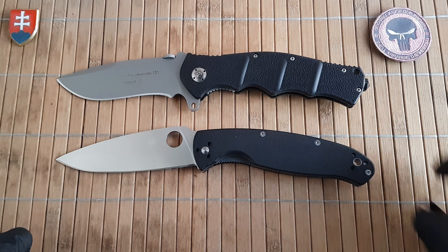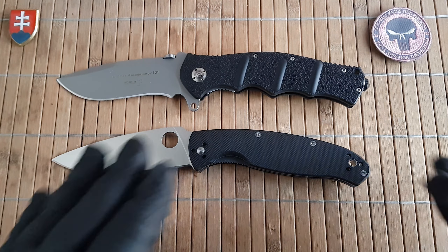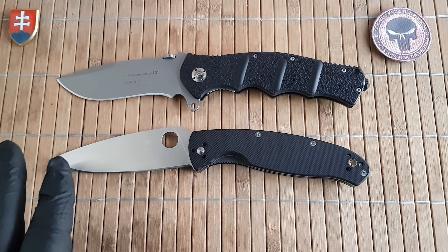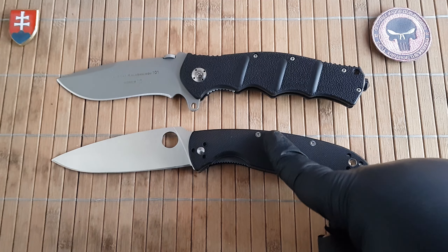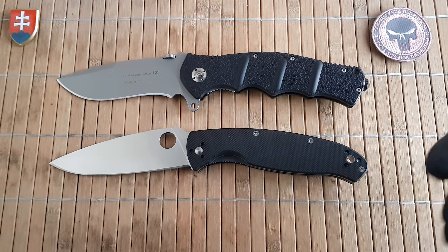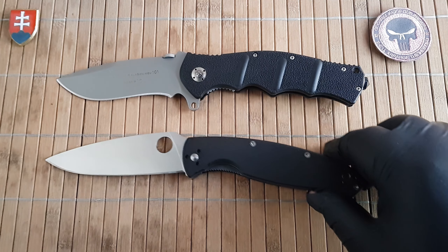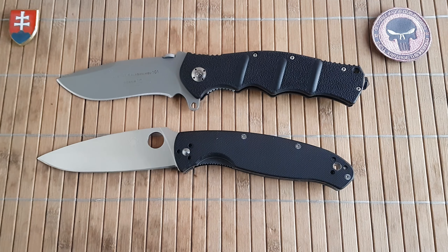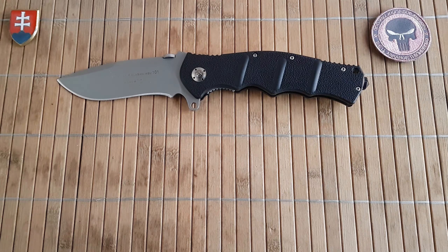I can also recommend the Spyderco Resilience, made in China. As far as large knives go, these are really well made and well built, around 70 to 80 dollars — still a great buy. They come in G10 or FRN handle scales, so you can choose between a heavier or lighter version.